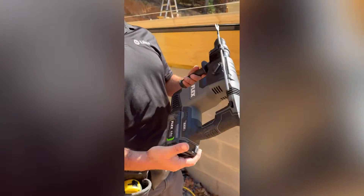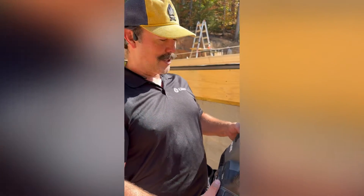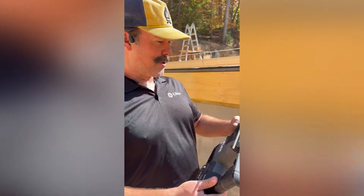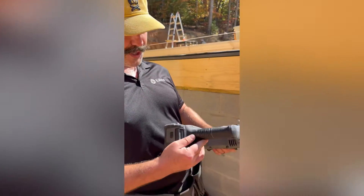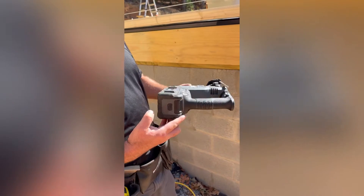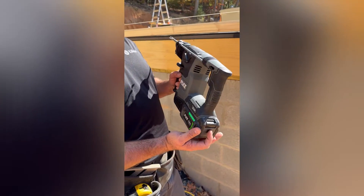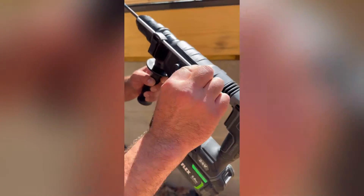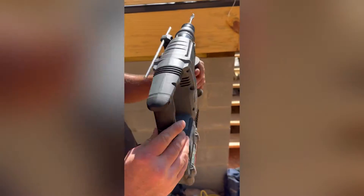So this is Flex's — as you probably know, Flex is a pretty new tool line. Lowe's is carrying it. I'm not being paid by them, unfortunately. They're awesome tools, really cool stuff. This is a brushless motor, it's 24 volt. Ease of use — check your battery gauge, switch between your hammer and drill modes, set your depth right there. Really neat tool.